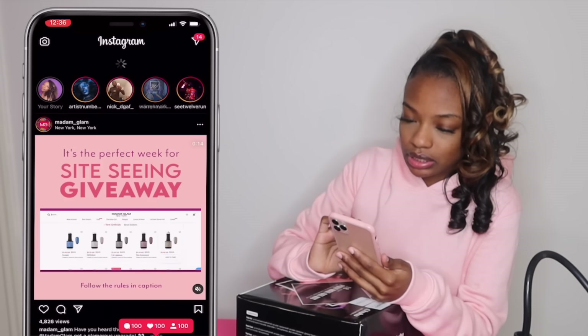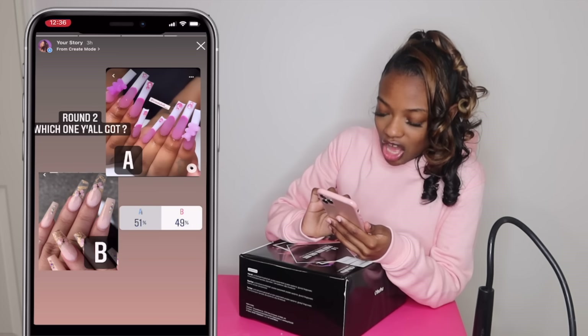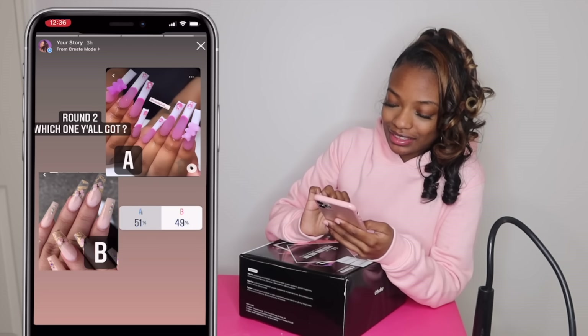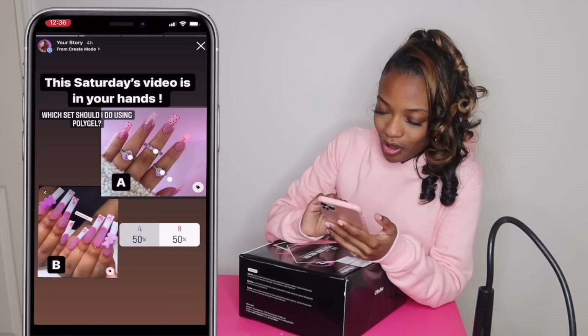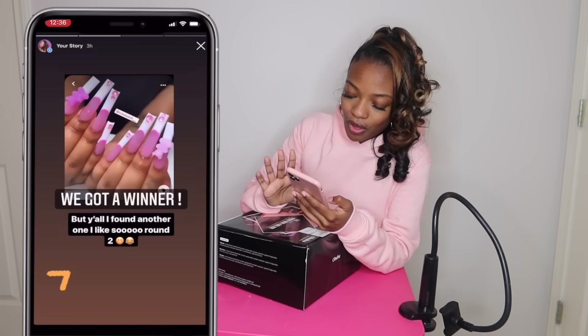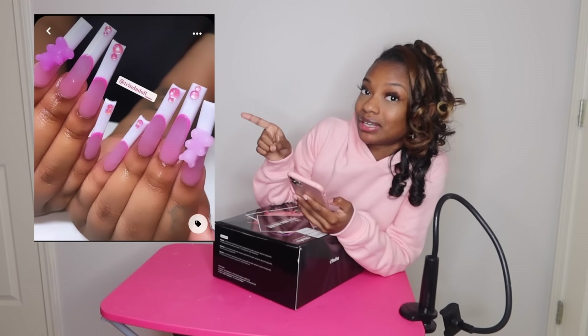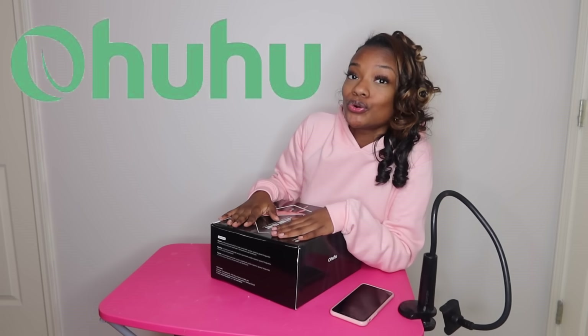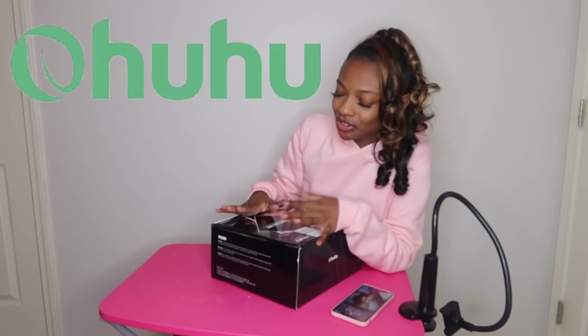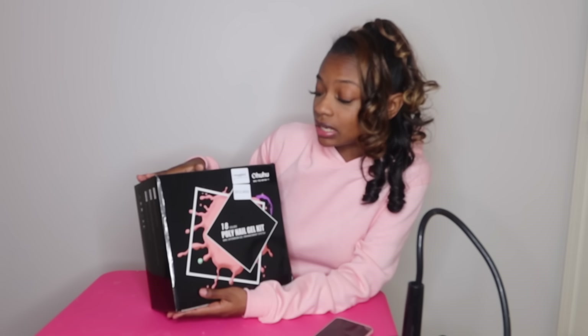Okay, so we're doing option A, which is this nail set with Ohuhu Beauty poly gel. Now first of all, look how big this box is — you saw how hefty she was when I just slammed it down on this table.